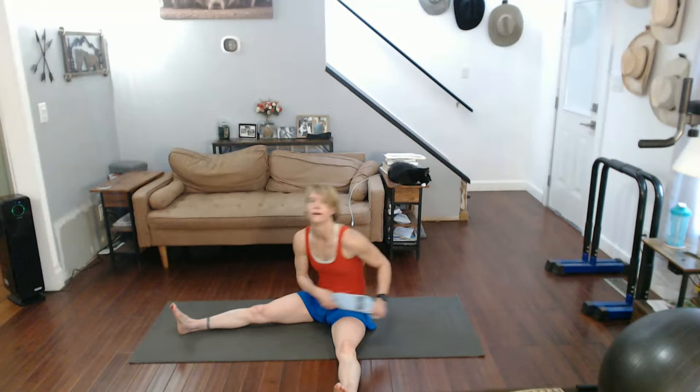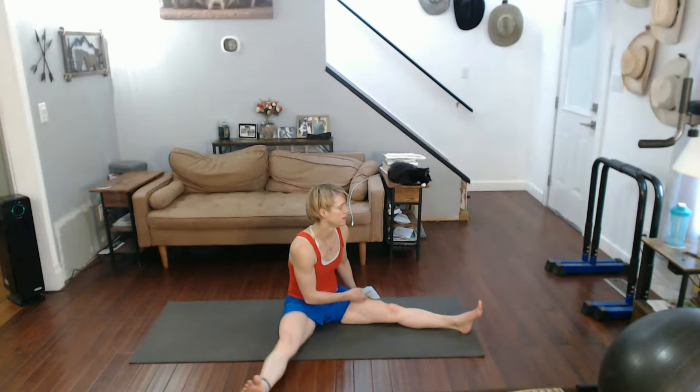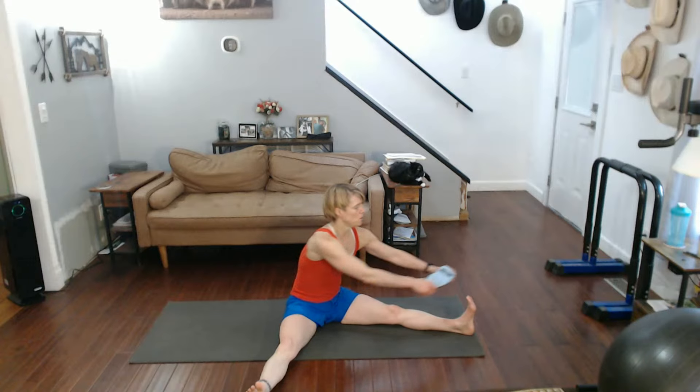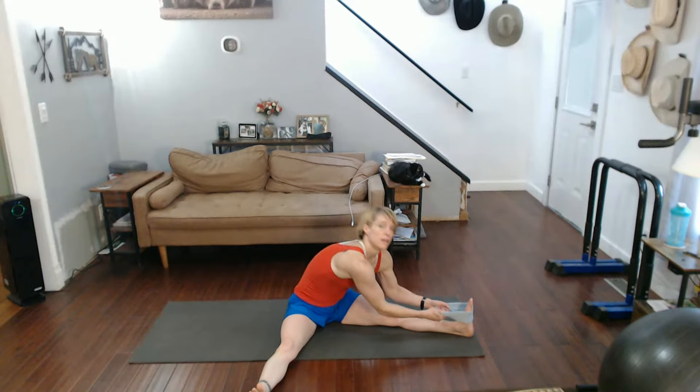Come on up. Other foot out there. Sitting up tall again. Either grab it or wrap something around it and pull into it.